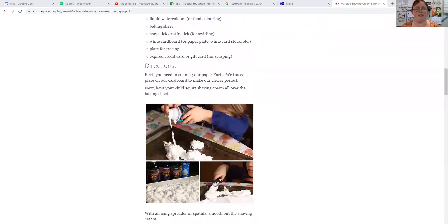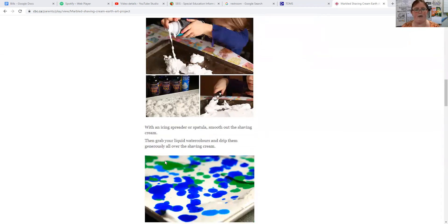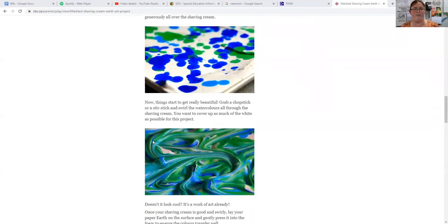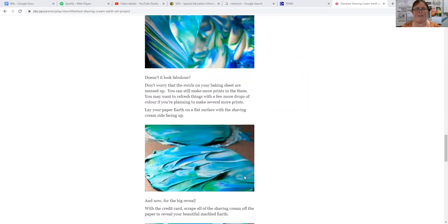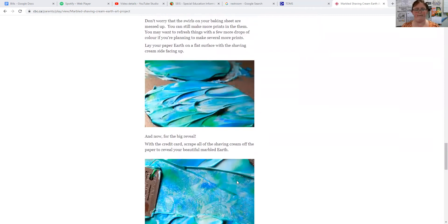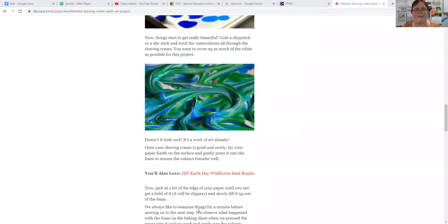So it tells us to cut out our paper earth, make our shaving cream bed, then we're going to do our liquid watercolors and drip them over the shaving cream, create some swirls, and then lay our paper down on top of it and scrape it off. Let's do our steps — I'm going to do them without sharing the screen.